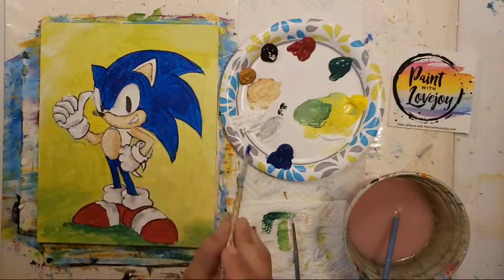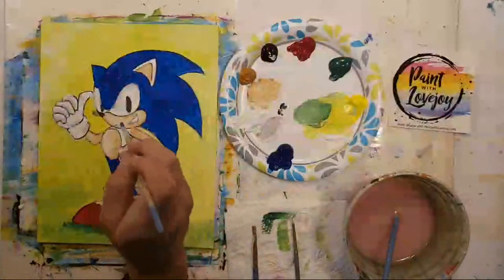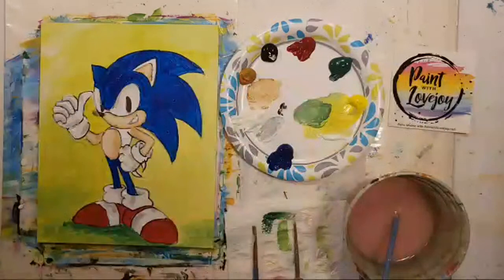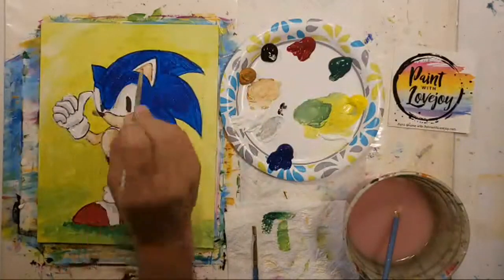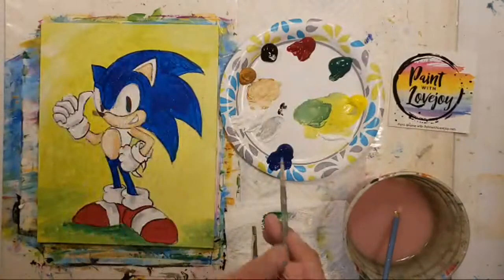I'm going down to the even smaller pointy brush, so don't forget you've got these little tips for the small details over here. I'll get the bit of the body shape and then go back in and add the ear.